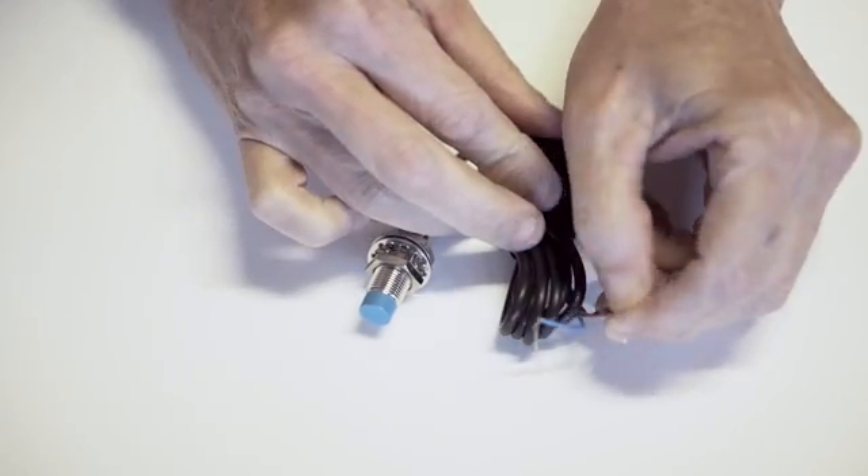Links for all of these items including the proximity switch will be in the description. I hope this helps. Thank you for watching.